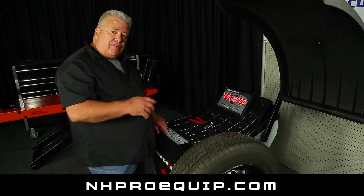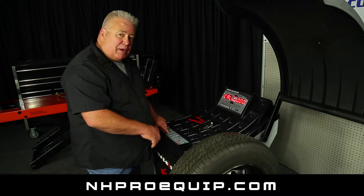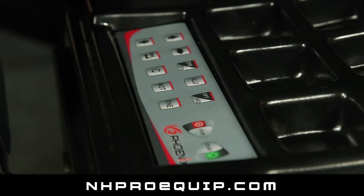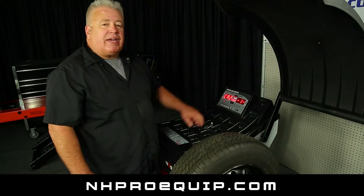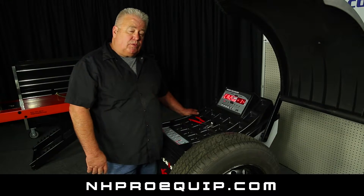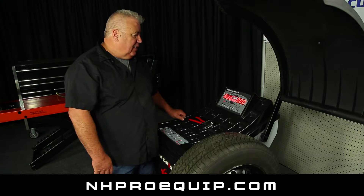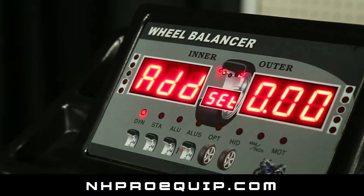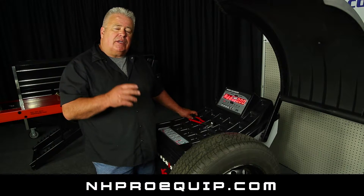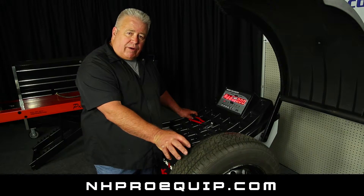So here we go. We're going to do: enter, fine — and as soon as I press enter then fine, I'll probably get a beep. Enter, fine — I got a beep, and I let it go, and we have Cal 2. So now we're into both sides of the tire, both calibration modes, which is where we want to be.